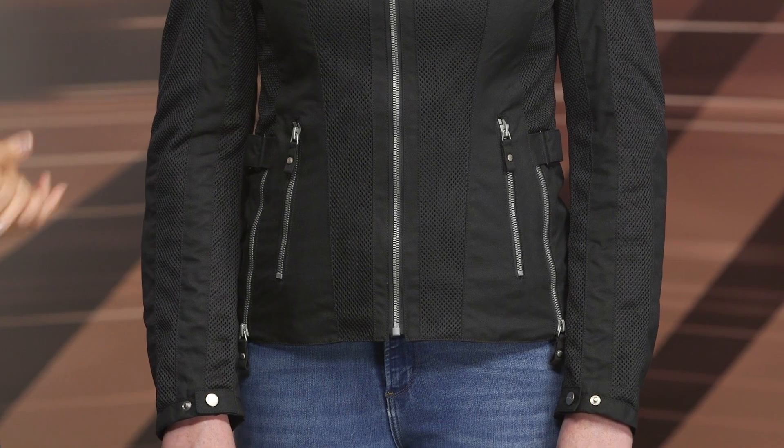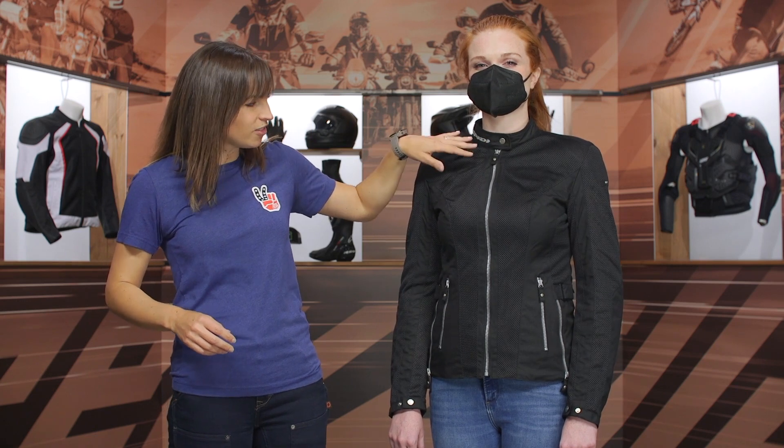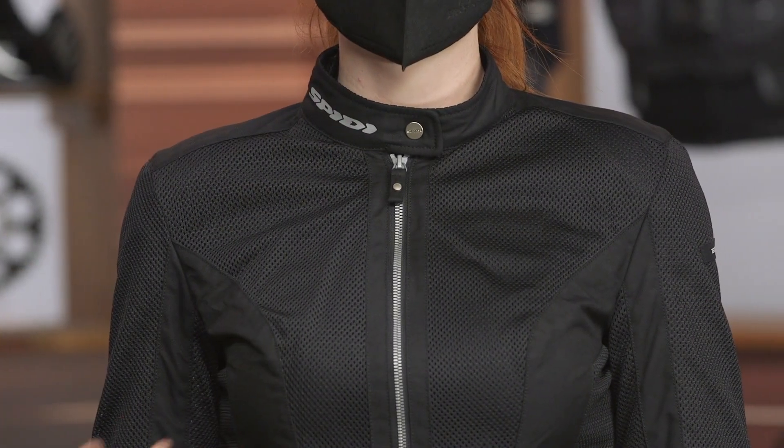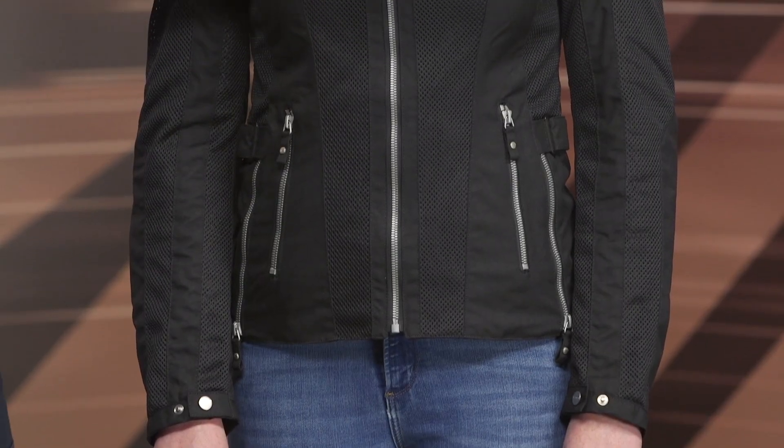Let's dive into the features of the Summer Net jacket. Starting up top you have a tall collar with a button and zip fly closure on the front of the jacket. On either side you have your typical zip-down pockets. The main construction material is a 600D poly used in the mesh panels and in all the material that frames up that mesh network.